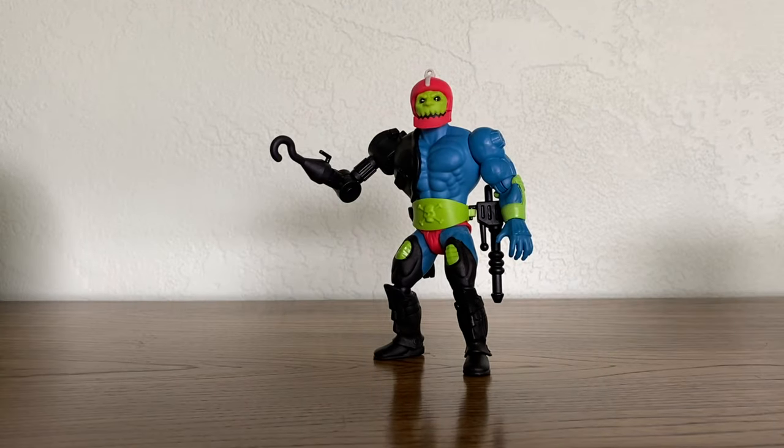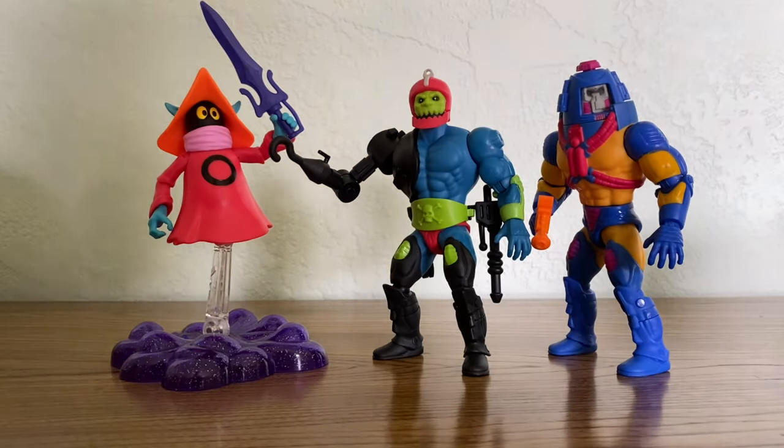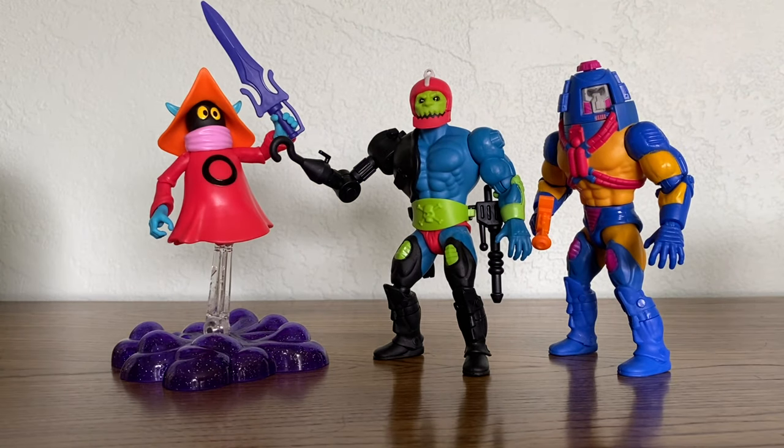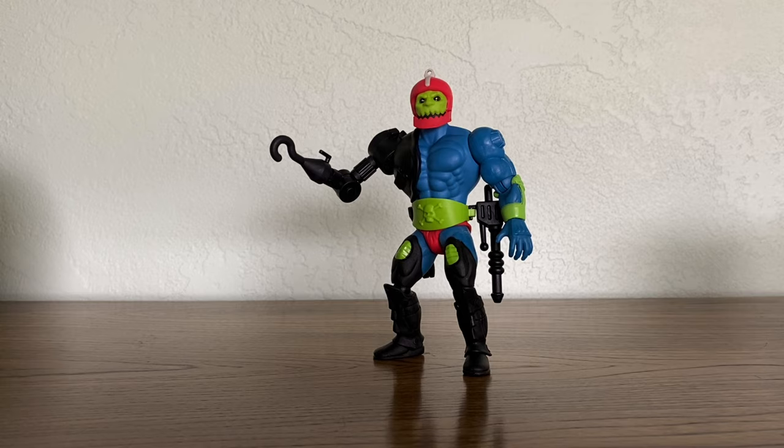So there you have it, folks — Trapjaw, Orko, and Manny Faces, part of Wave 2, my favorite weirdos from this wave. Thanks for watching everybody. Thanks for being part of this journey with Skelevator. Please click like, please click subscribe, and join me on Facebook and Instagram. Thanks so much for being here, and until next time, see ya.